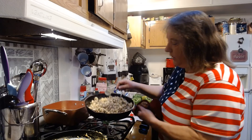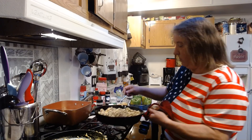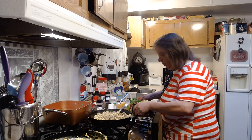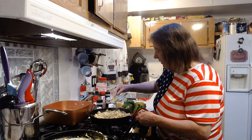You can see it's really, really moist in there. We are going to stuff our peppers with our mixture.